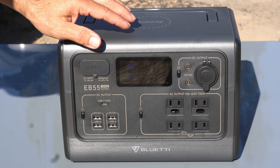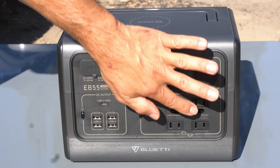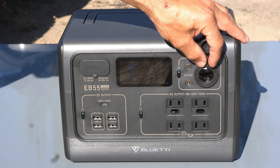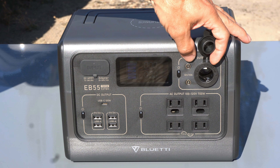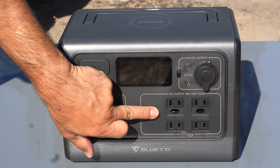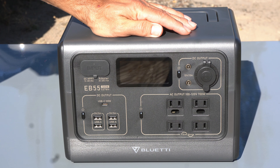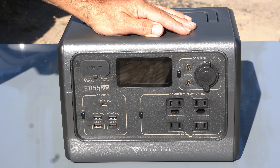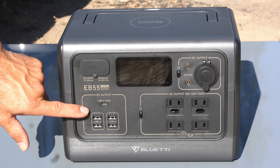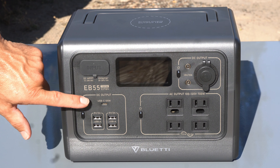Pressing any of the buttons brings up the display. From there we have all the different power outlets. We have a 12-volt plug for anything that runs off a typical 12-volt cigarette-style plug-in, and we also have two more of those. Then we have the AC output — four of those, rated at 110 to 120 volts at 700 watts output, which will run quite a few different components. Last but not least we have the DC output: USB-A at 5V/3A and USB-C.